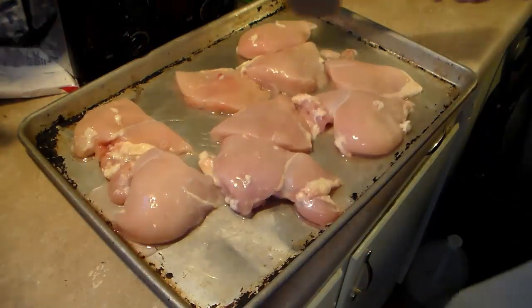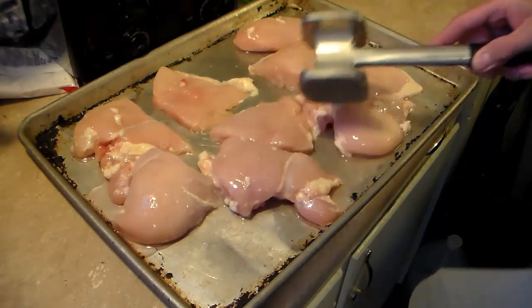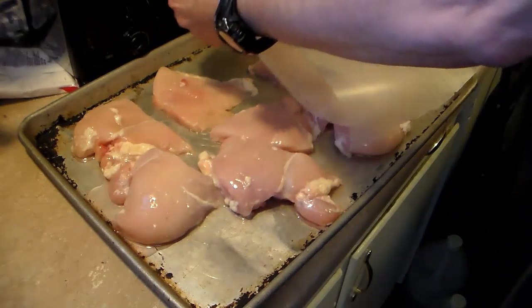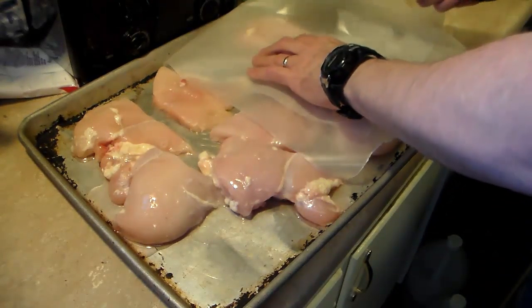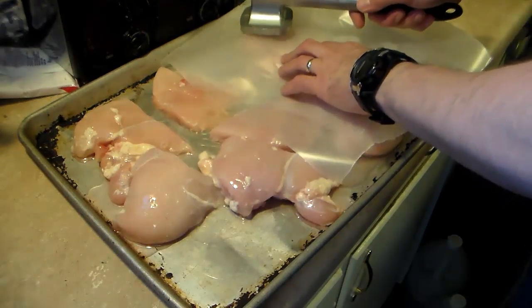Now that I have my chicken all cut up into smaller portion sizes, I'm going to cover this up with some wax paper and pound it out thin. And this is another thing I learned the hard way — I'm going to do this covered because it's going to splatter juice all over.